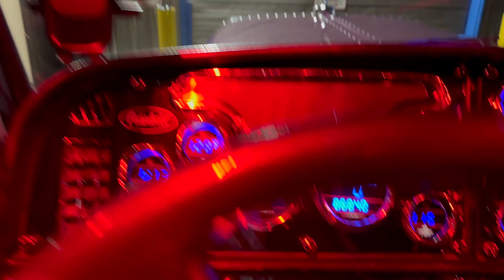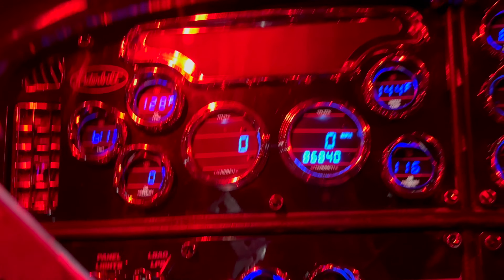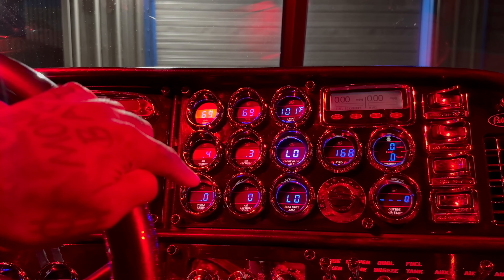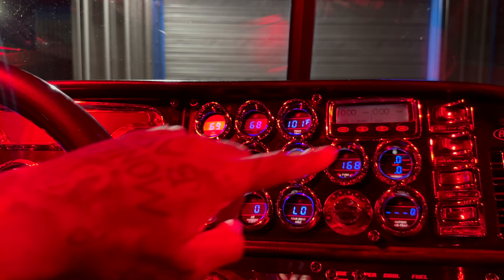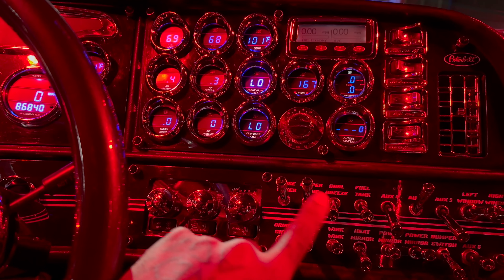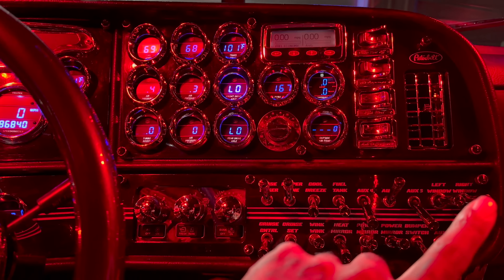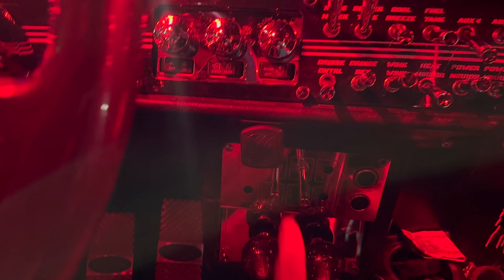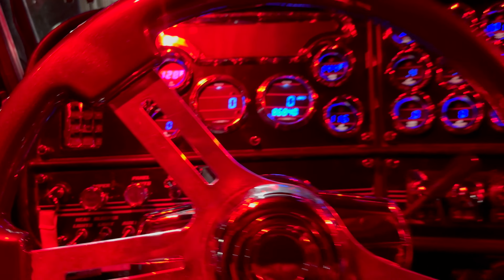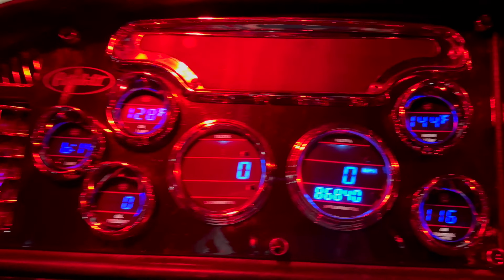All right, let's do a head count on the switches. One, two, three, four, five, six, seven, eight, nine, ten, eleven, twelve, thirteen, fourteen, fifteen, sixteen, seventeen, eighteen, nineteen, twenty, twenty-one, twenty-two, twenty-three, twenty-four. Twenty-four switches. Let's go over my gauges.